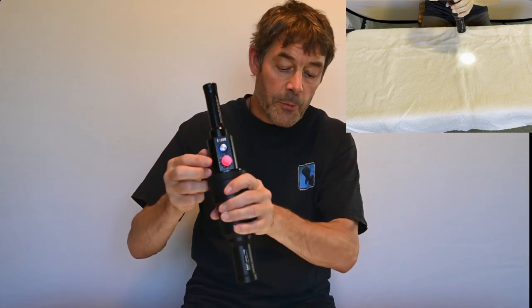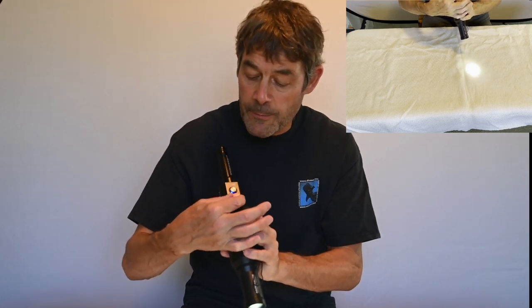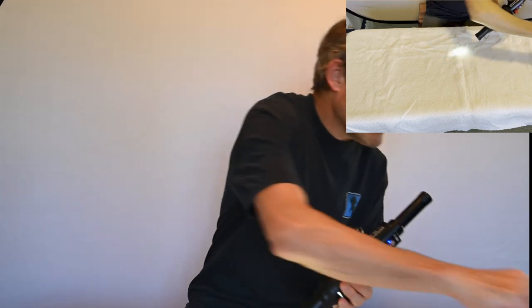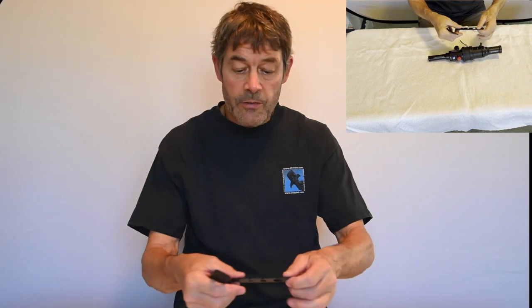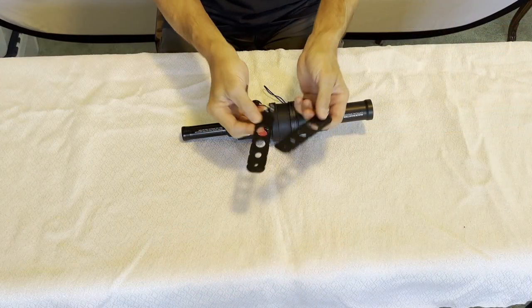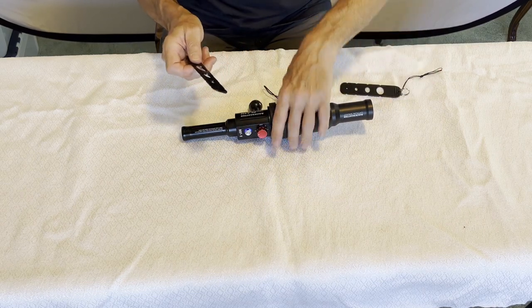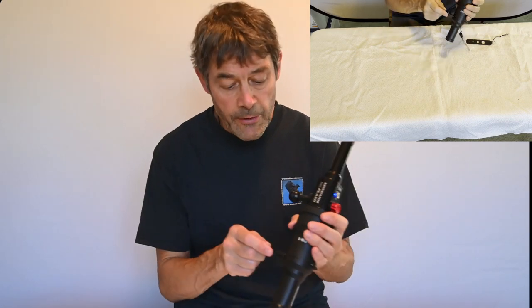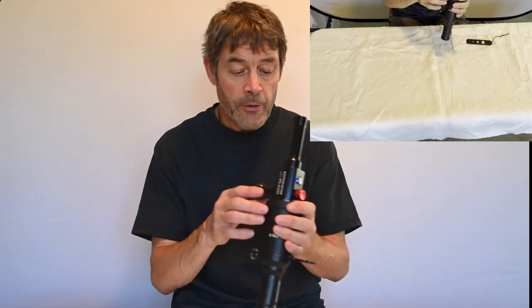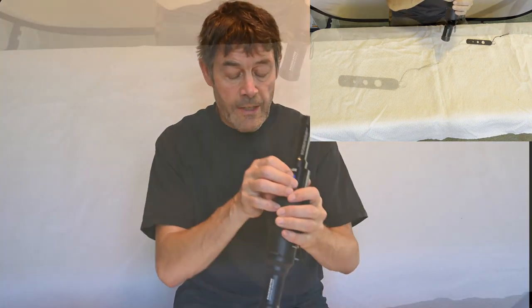When you want to use the strobe to power it, you use this red button to set your strobe level. The second part of this system is these two units — one's oval and one's circular. They slide into a little pocket on the snoot, and those different circle sizes allow different amounts of light to come in. Depending on your subject and how much of it you want to light up, you can slide those in and out to get different light.